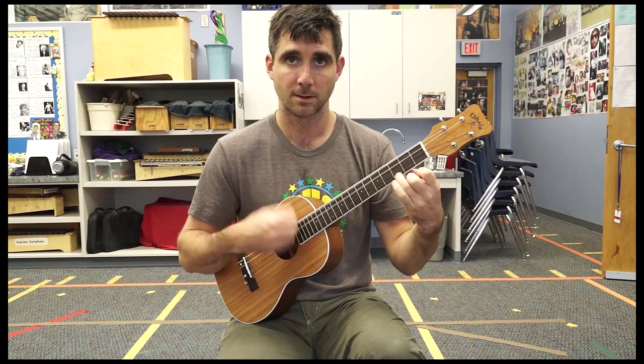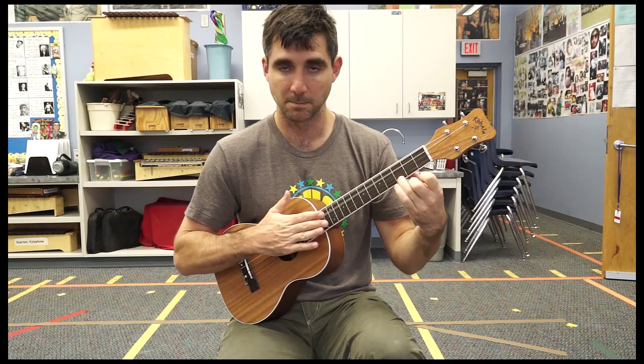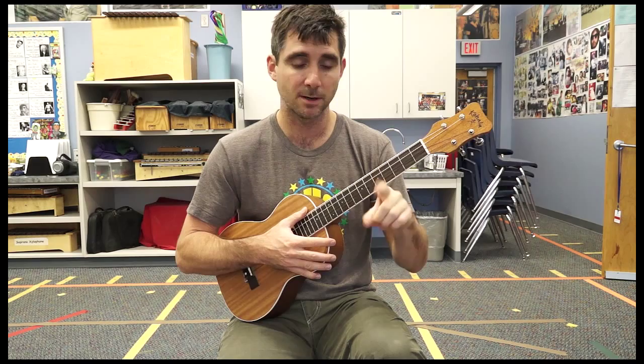Strum with me. Mute it — touch the strings.